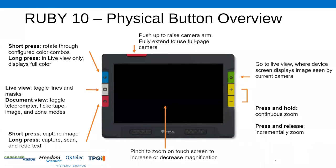Moving around to the right-hand side, starting from the bottom going up to the top: the bottom button on the right-hand side is your magnification decrease, or minus button. Above that is your increase magnification, the plus button. You can tap those once to do an incremental zoom, or you can press and hold to do a continuous zoom.